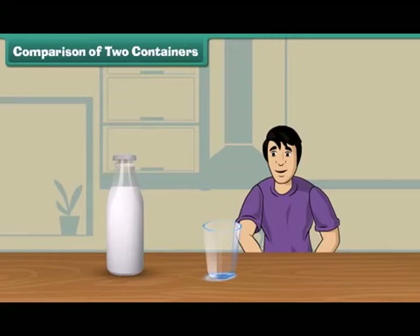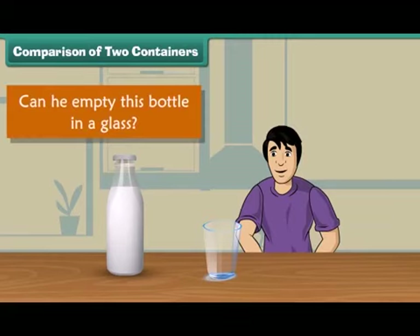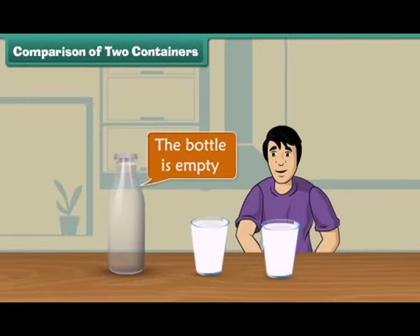Sam brought a bottle of milk. Can he empty this bottle in a glass? He fills the glass with the milk from the bottle. Look, milk is still there in the bottle. He then takes another glass and pours the remaining milk in it. Look, the bottle is empty now. Thus, Sam can empty this bottle of milk into two glasses.